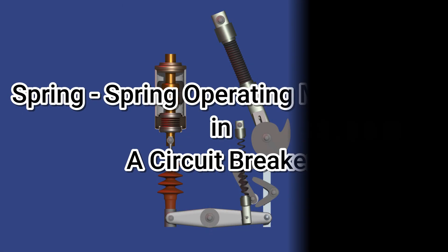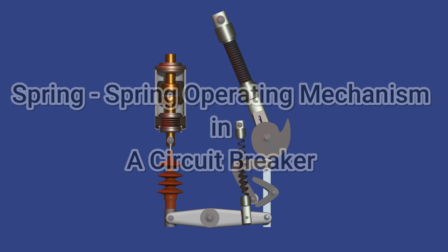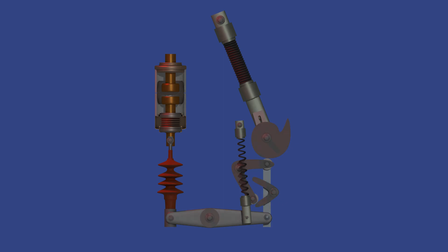Let's now understand the working of a spring-spring operating mechanism used in a circuit breaker by looking at each part and its role in the operation process. This is the very basic imaginary construction of a spring-spring operating mechanism used in a vacuum circuit breaker.